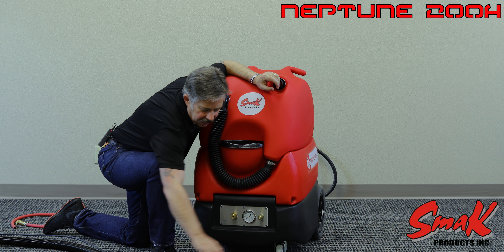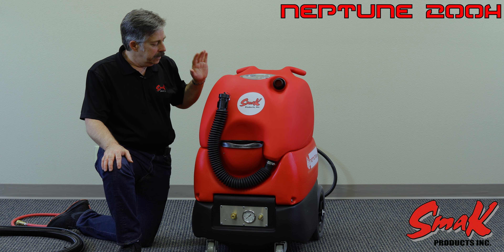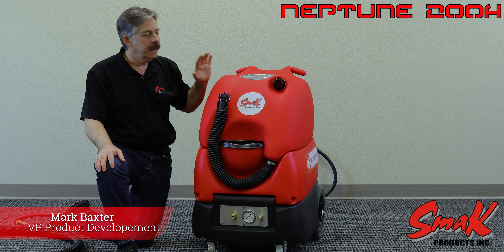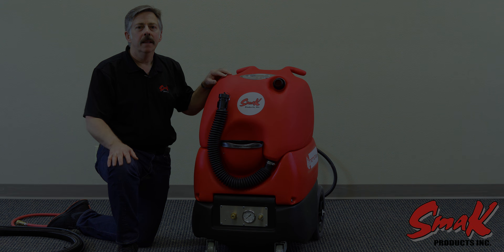Again, this unit is designed for the automotive world and contract cleaner and is a top of the line unit. I think you'll get years of absolute performance out of it. Thank you.